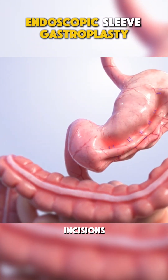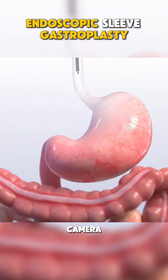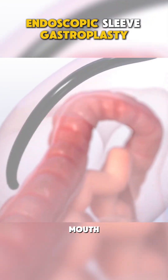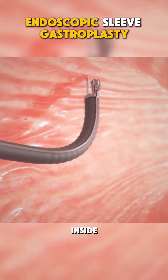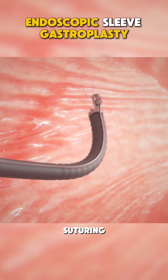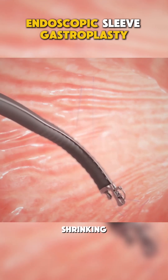Instead of making incisions, ESG uses an endoscope — a flexible tube with a camera inserted through your mouth and into your stomach. No cutting. Once inside, the surgeon uses a special suturing device to place stitches along the inside of your stomach, shrinking its size.